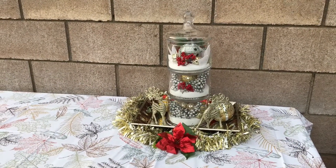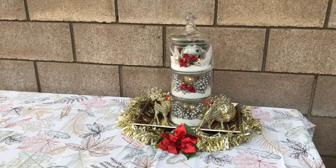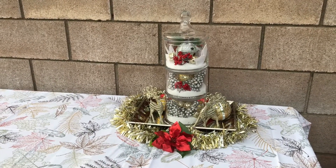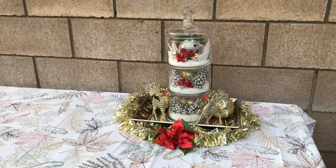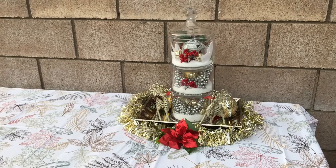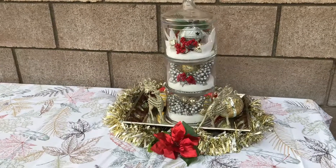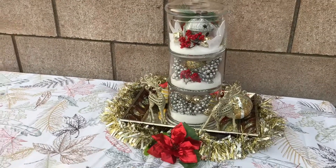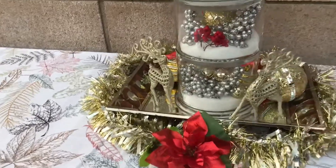Good morning everyone, I hope this video finds you all well. I thought I would share my first Christmas centerpiece that I did today — I thought it turned out pretty good, and I know you're not going to believe the cost: $15. Oh, how could that be $15?